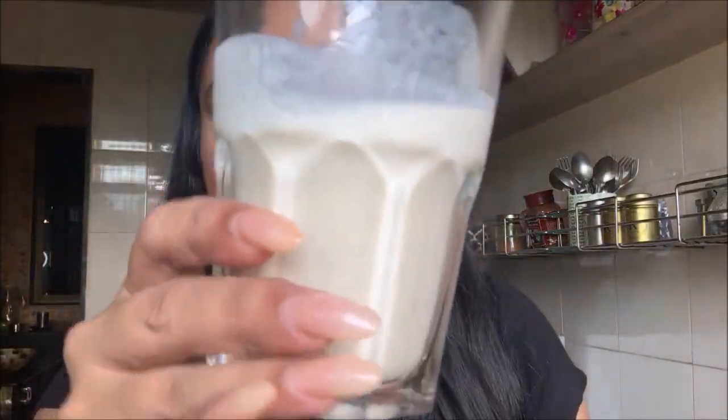That's your banana smoothie curd ready. This tastes so good and it's so filling and so healthy — it doesn't have sugar, which makes it the best smoothie ever. I also like banana milkshakes a lot. So yeah, that's your banana smoothie milkshake.